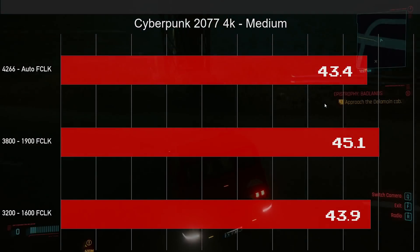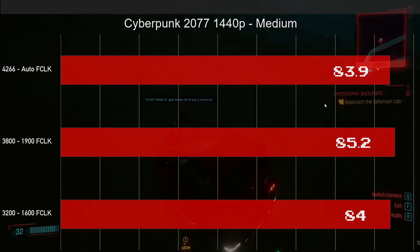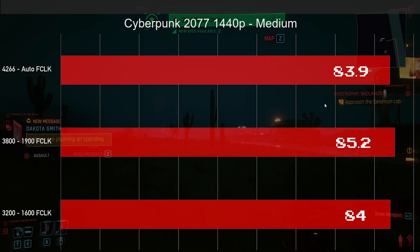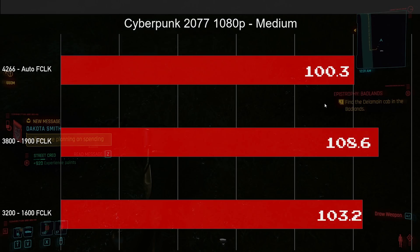The next benchmarks were done on medium settings in Cyberpunk, just to see performance with a little more overhead. As you can see on screen, it's the same story — pretty much no difference. At 1440p, same story again. Best performance at 3800. I also tested at 3600 with the Infinity Fabric at 1800, and performance was almost identical to 3800 — usually about half a frame to one full frame better with 3800. At 1080p, we do see a bit more muscle with the Infinity Fabric locked at 1900.